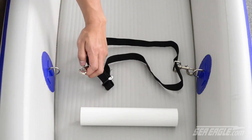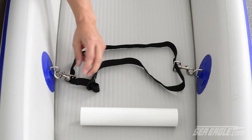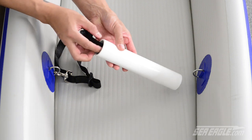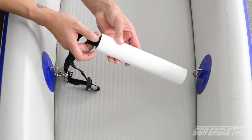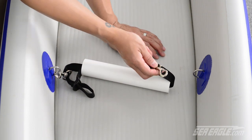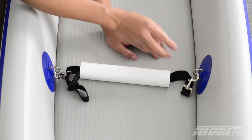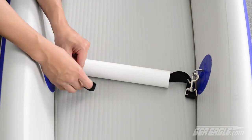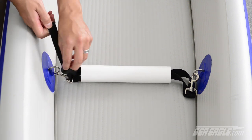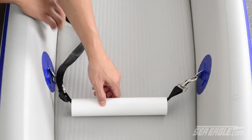Next, attach one clip to the footrest D-ring. Then take the other clip and pass it through the footrest tube. Take the remaining clip and attach it to the remaining footrest D-ring. To adjust the strap, simply pull on the loose end and position the footrest to your desired location.